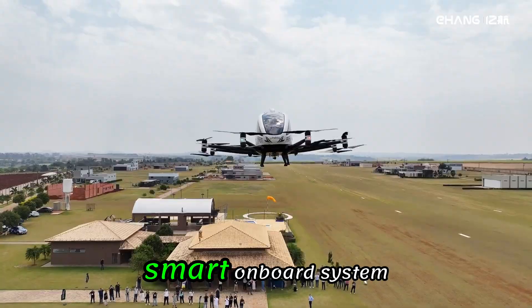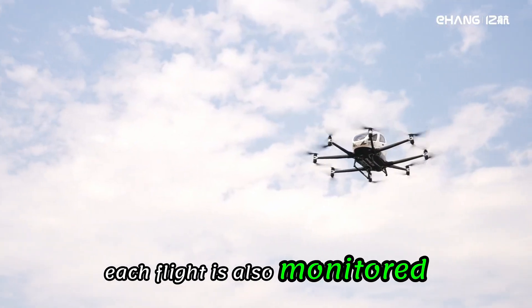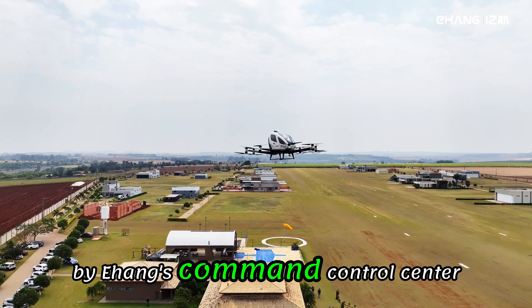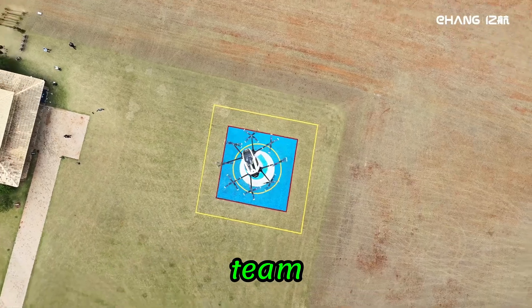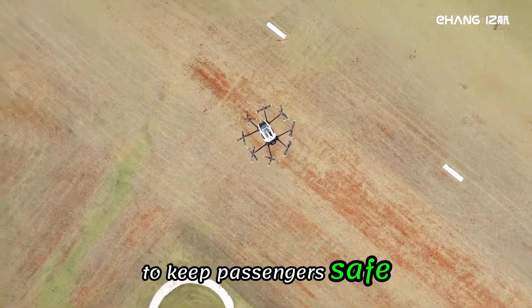Flights are controlled by a smart onboard system, which handles navigation and safety. Each flight is also monitored in real time by Ehang's command control center, so there's always a human team watching over the operation. This setup combines automation with supervision to keep passengers safe.